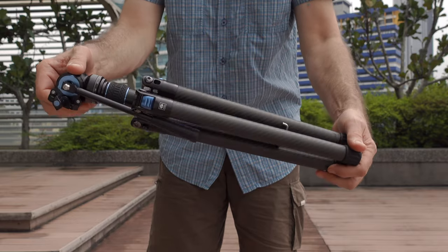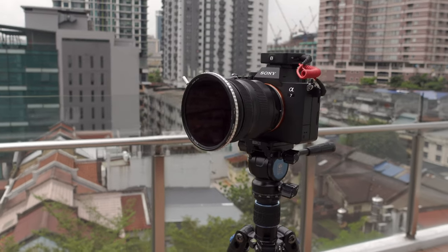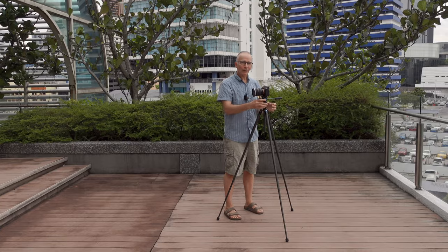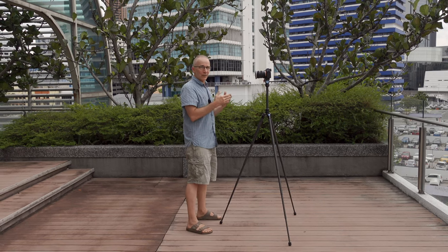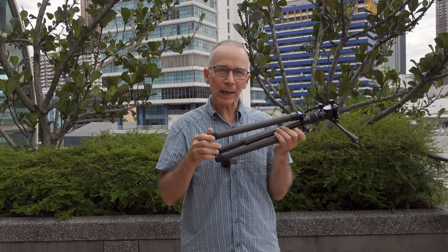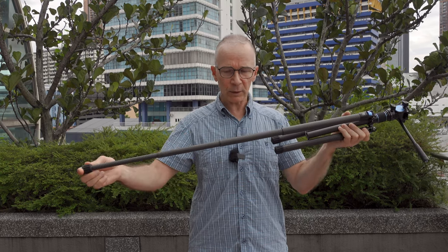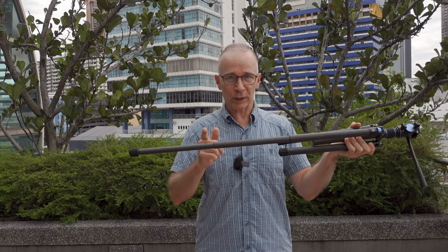Here are some things that I like about this Sirui Traveler X tripod. It's very compact and lightweight — it weighs under one kilogram with the included video head. It's also surprisingly sturdy and stable for such a small and compact tripod, even when fully extended. I also like that it goes high enough when fully extended so I can film myself standing up and the camera is approximately at the same level as my head, which is essential when making YouTube videos. I also like the very simple locking mechanism — only one twist and you can extend the whole leg, but you can also control sections individually.